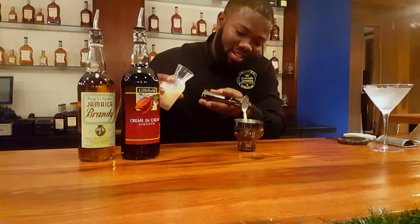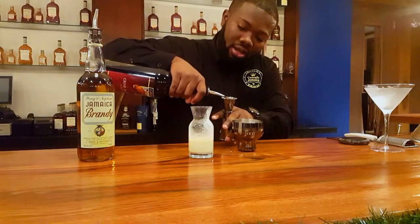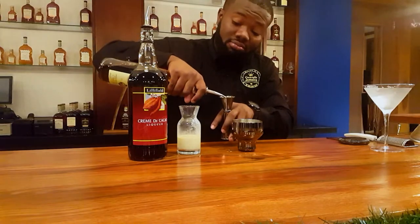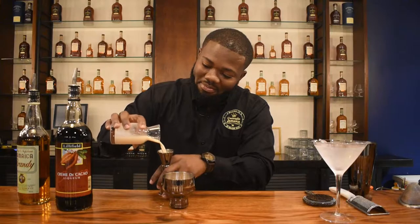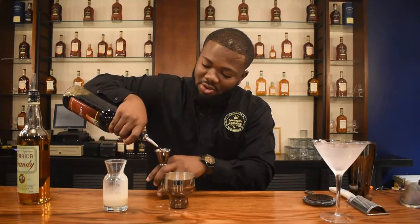One ounce of cream, one ounce of cacao liqueur. And if you don't have this liqueur at home, you can use Hershey chocolate syrup and just add more spirit. Oh, I forgot — I'm making it for two — so one more ounce of that, one more ounce of the cream, and one more ounce of the liqueur.